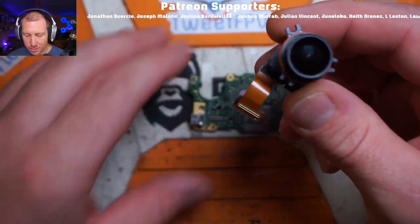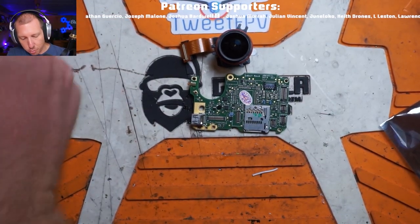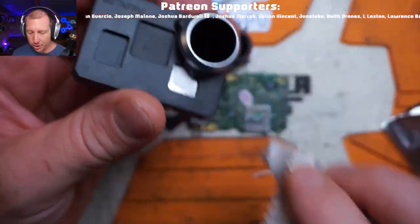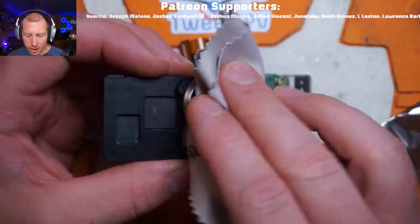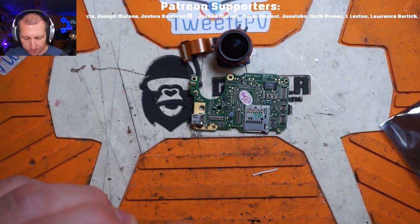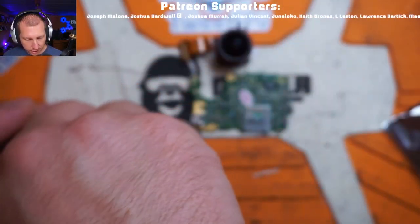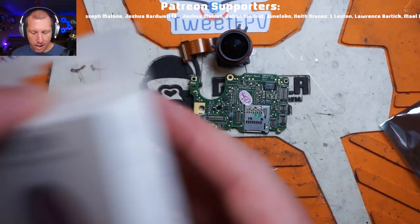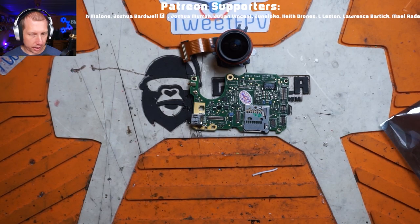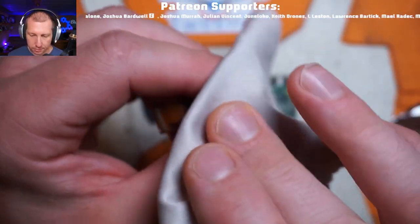The problem with running a naked GoPro is the bare lens is exposed with no protection over it. The lens must be made out of the softest plastic on the face of the planet, so anytime you're using it you need to have some sort of lens protection - either an ND filter or just a UV filter. If I'm not running an ND filter because I'm in low light, I will never fly it unprotected. The first time I did, my quad tipped over and just wrecked the lens.